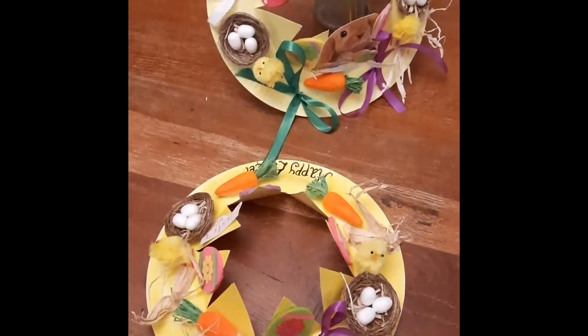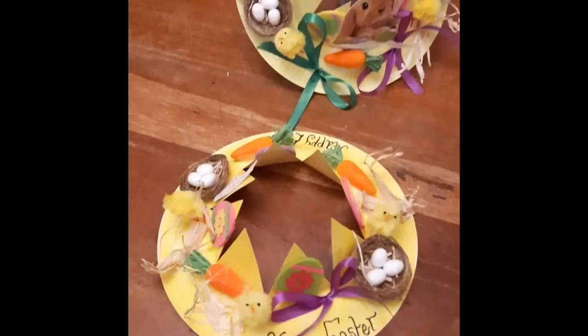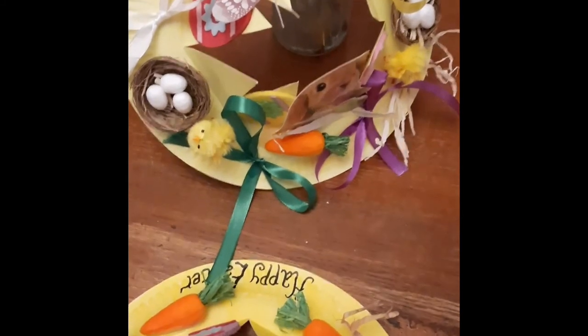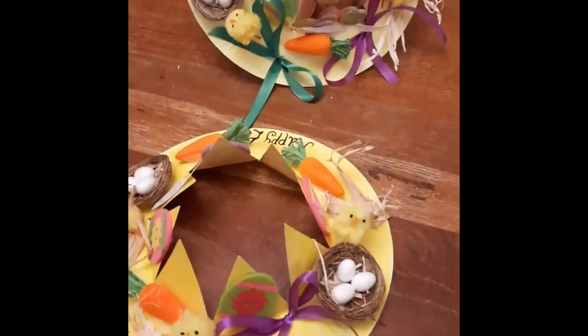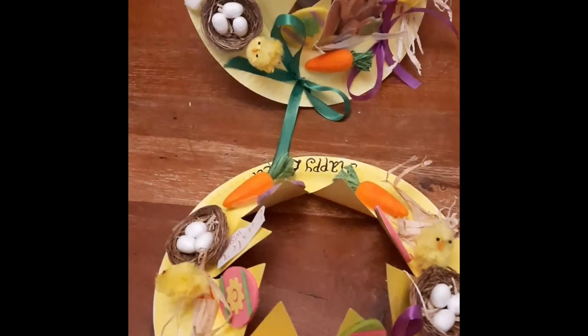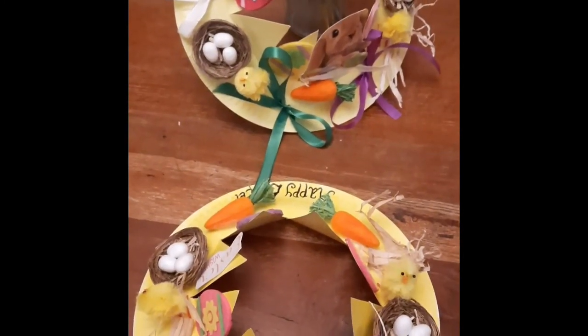So here we have our Easter bonnets and we've got lots of decorations and messages for Easter just stuck on and put wherever you want to. So you can have lots of creative ideas with this craft. Hopefully you enjoy making this whatever your age, and have fun and add lots of colour and decorations. Happy Easter!